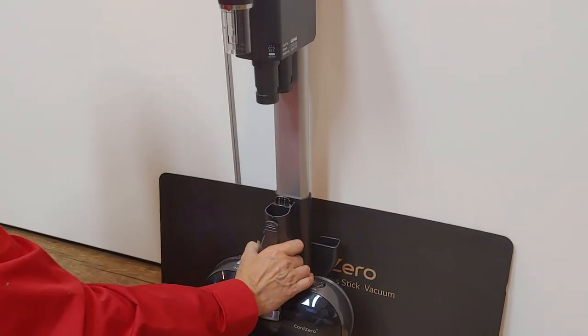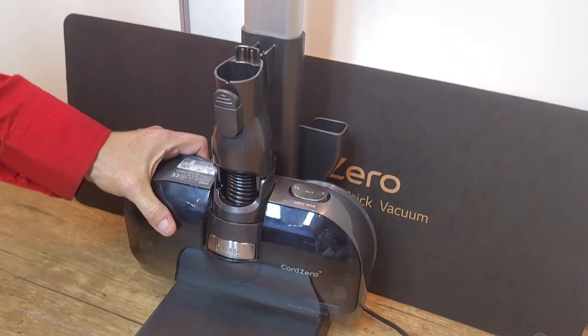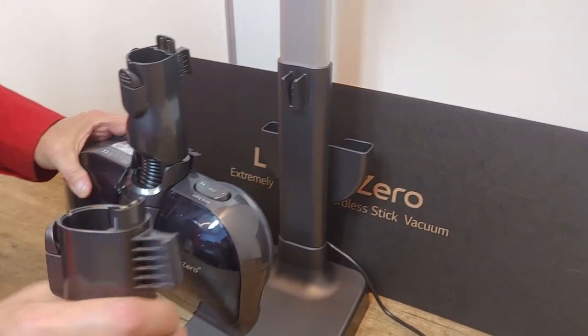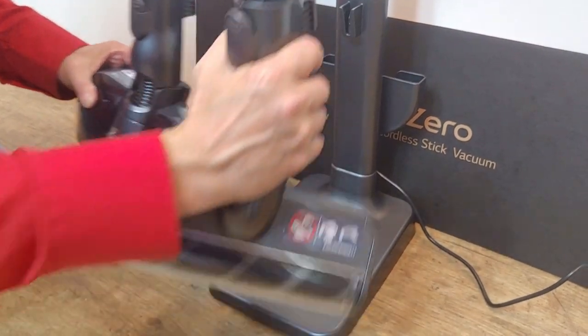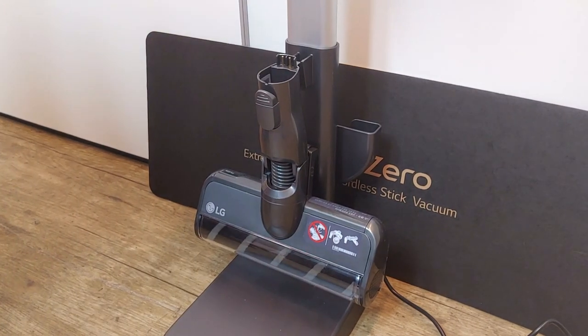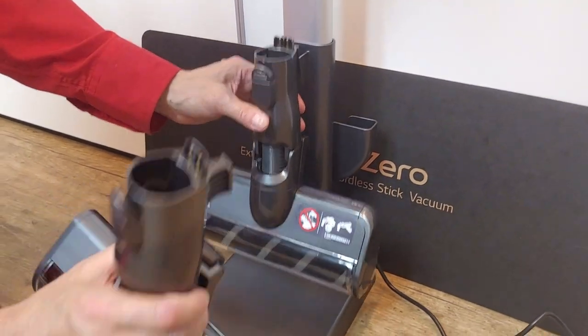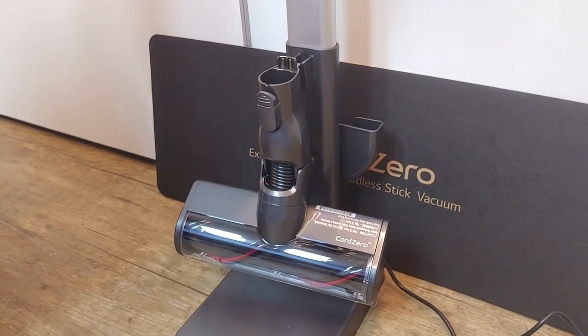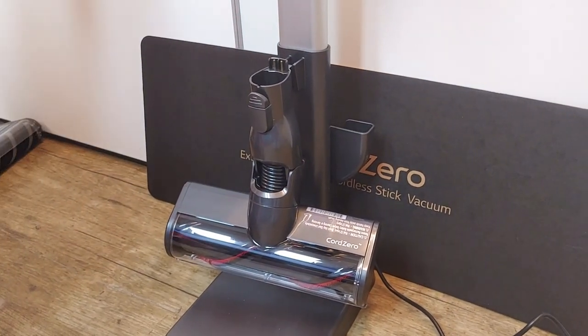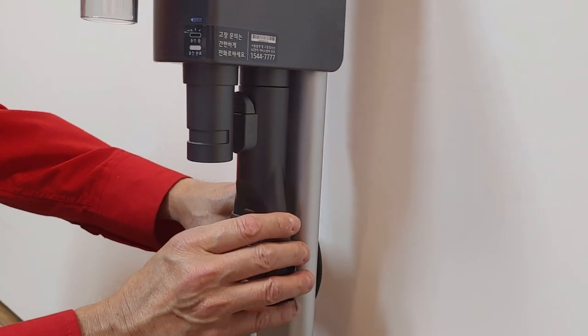Install nozzles and tools. One cleaning nozzle can be installed on the low end. The smaller tools can best be inserted here. Check out some possible and impossible combinations.